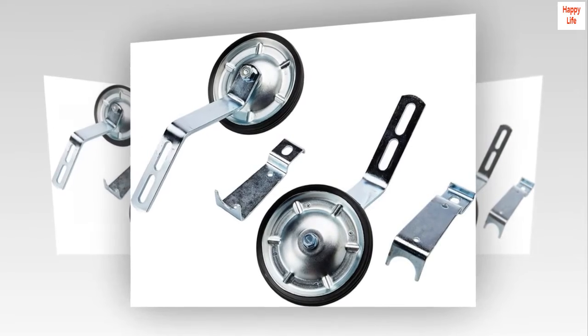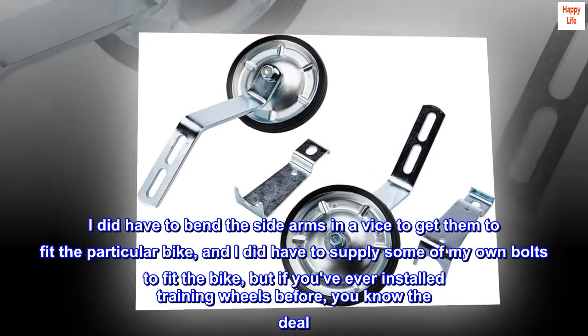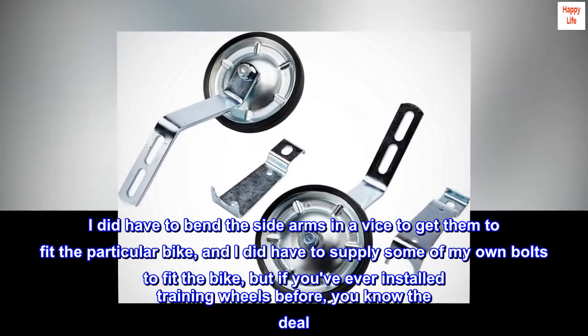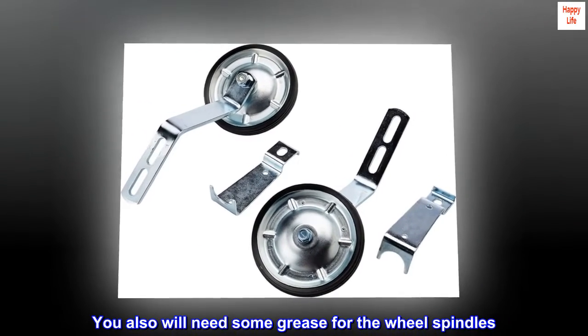Top reviews from the United States. High quality and safe — these are really solid, high quality training wheels. I did have to bend the side arms in a vice to get them to fit the particular bike, and I did have to supply some of my own bolts to fit the bike. But if you've ever installed training wheels before, you know the deal. You'll also need some grease for the wheel spindles.